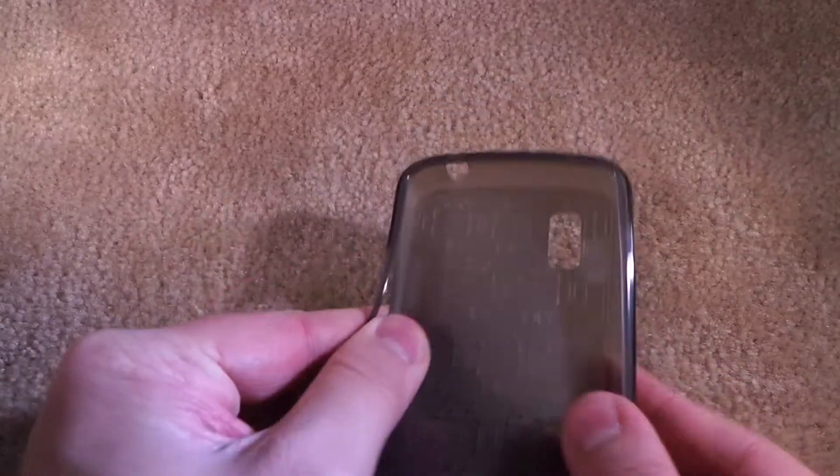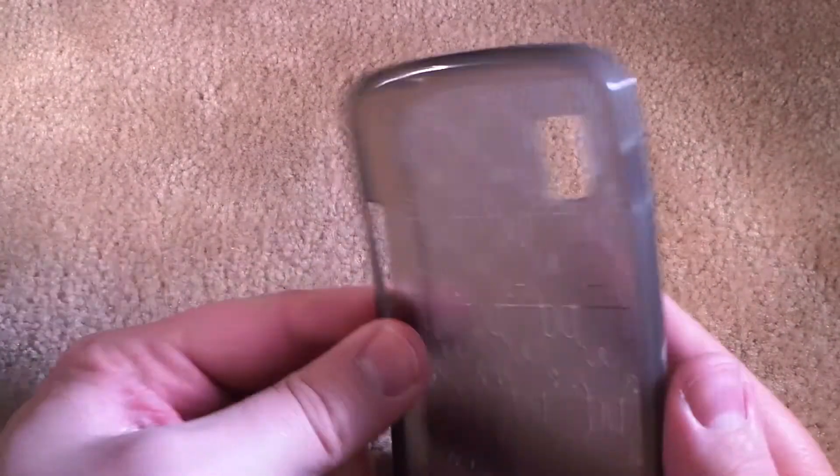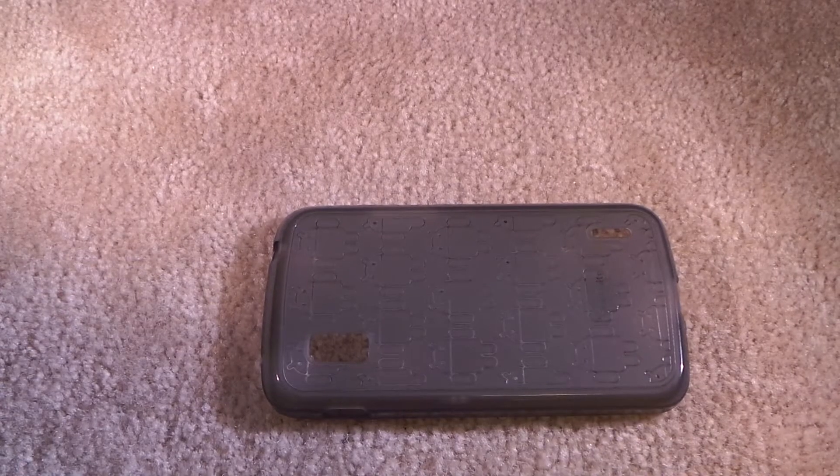It's quite a nice case. Very protective for all you people who are worried about the glass back and front. As you can see it provides a little bit of a lip here, so you can place your device face down without really ever having to worry about it.